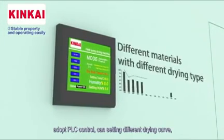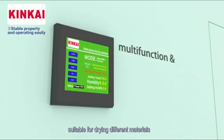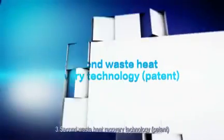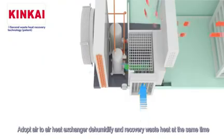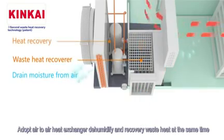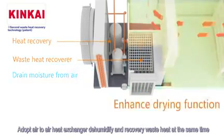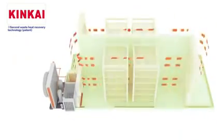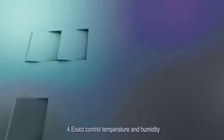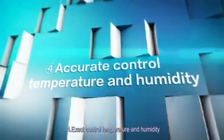Feature three: secondary waste heat recovery technology patent. It adopts an air-to-air heat exchanger to dehumidify and recover waste heat at the same time, saving energy by up to 40 percent, suitable for different materials with different drying curves.